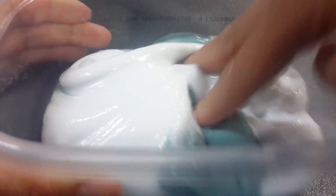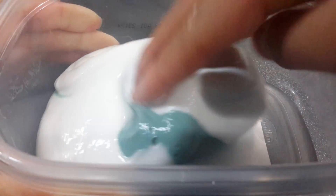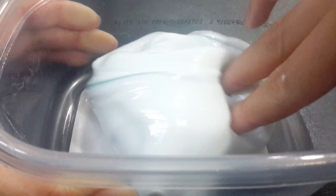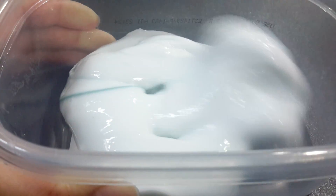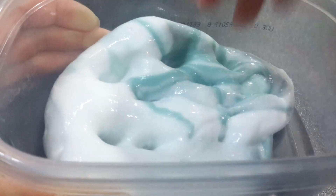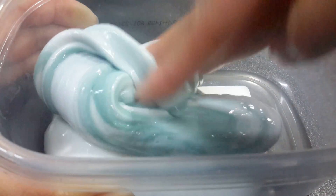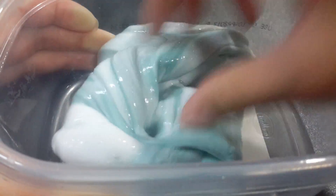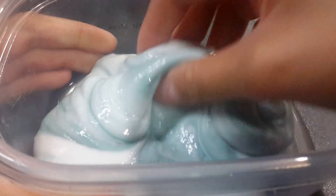Time for the mixing. Sorry for the background noise guys. Okay guys, so this slime is like super duper nice right now.